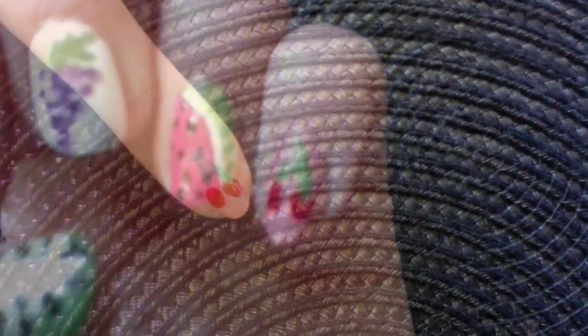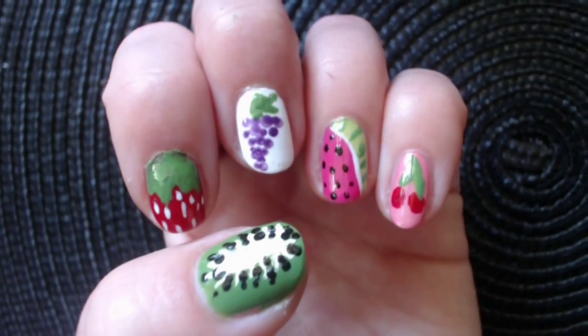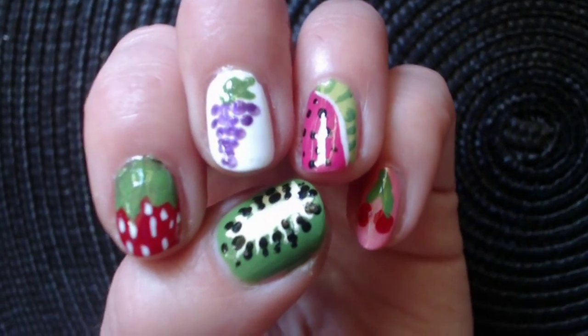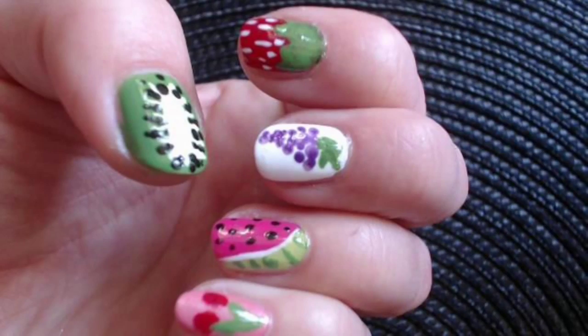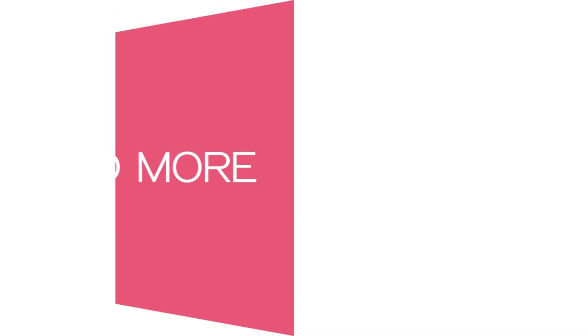This is the end of this juicy, summery fruit nail art video. I hope you guys liked it and will give it a try. I love this design a lot because it's unique and colorful. If you want to stand out, here's your chance. Please leave a comment down below and tell me what you think, and share this video with your amazing friends and family. And of course, don't forget to subscribe to see more fun and amazing videos.